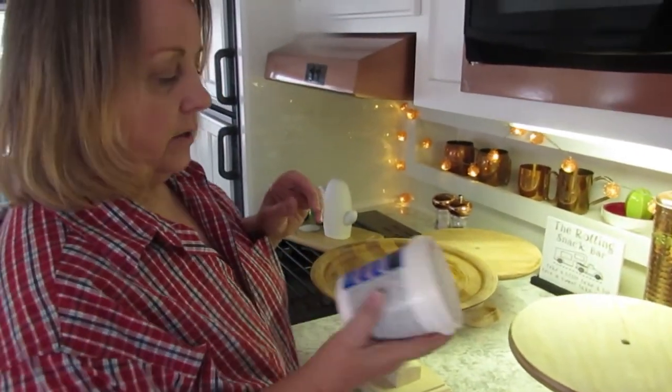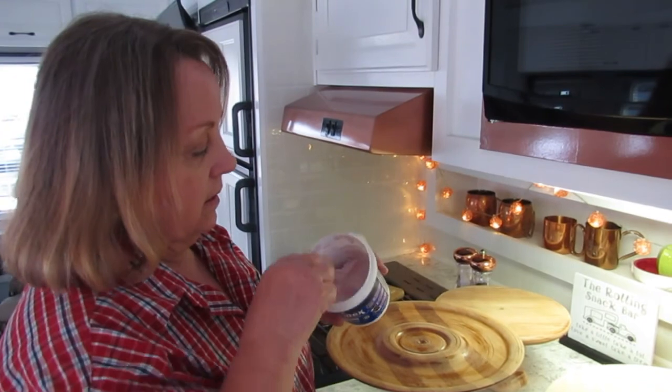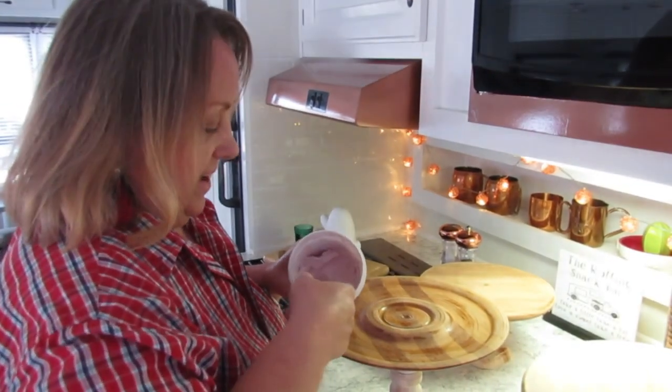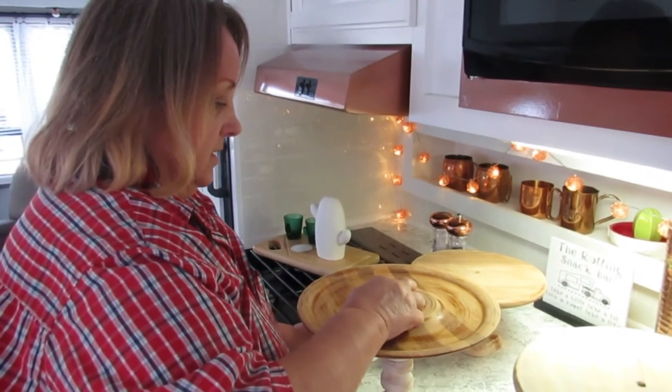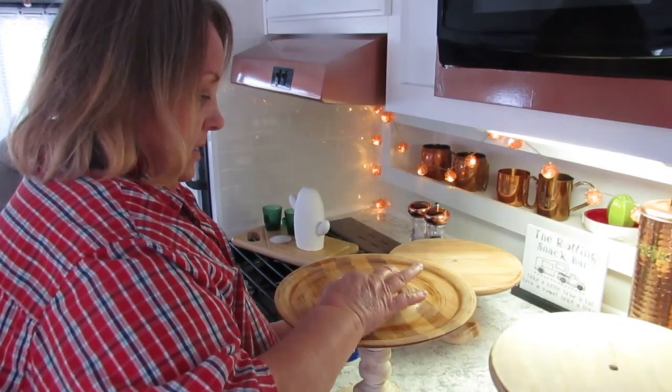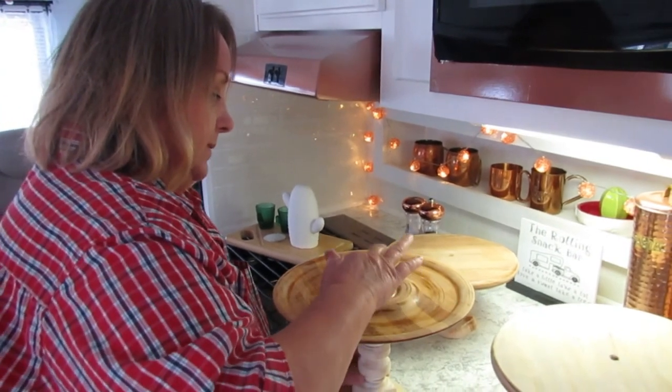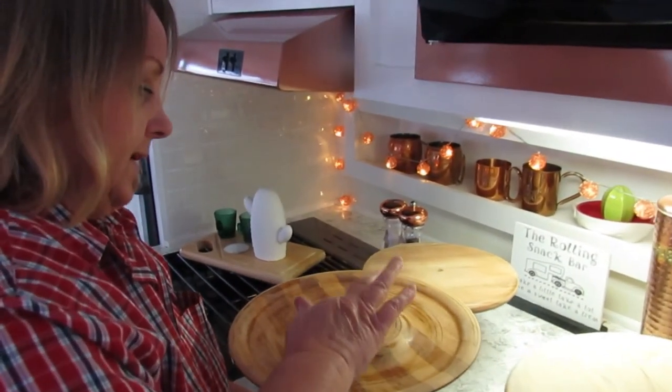Here they are. And all I'm going to do is use this — I can reach this part of it — and fill these holes. Finger spackle. And then when it dries, I'll just sand it.